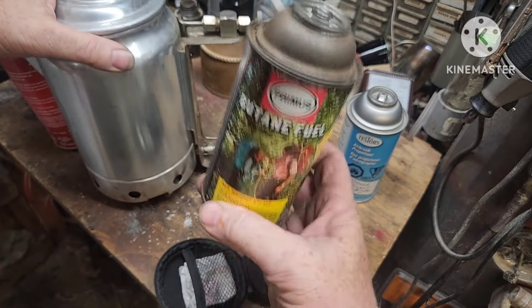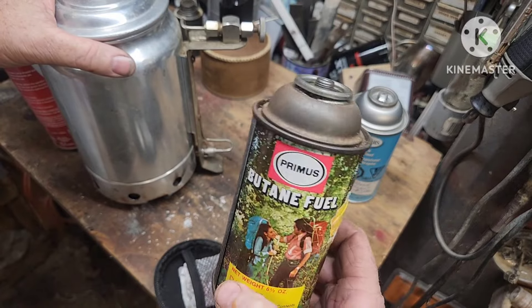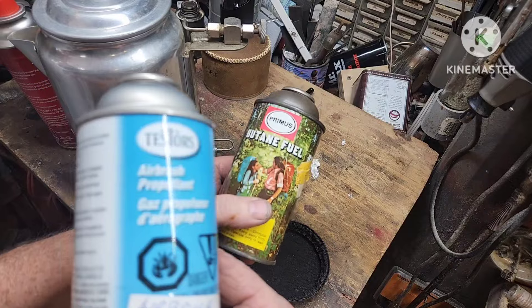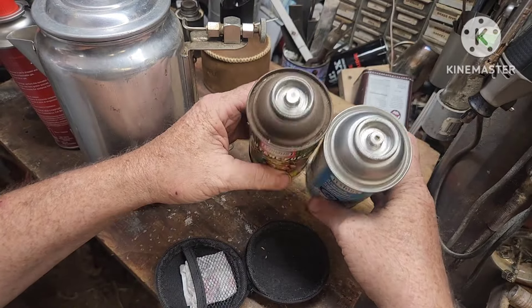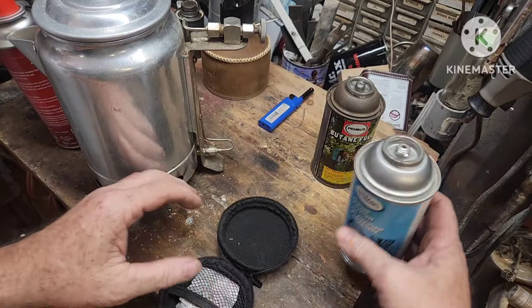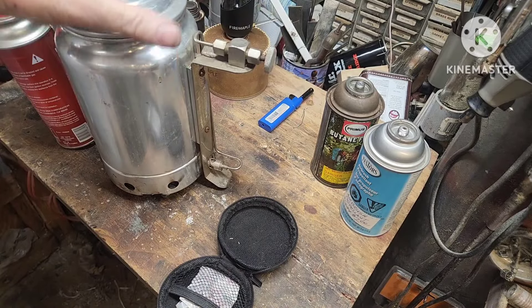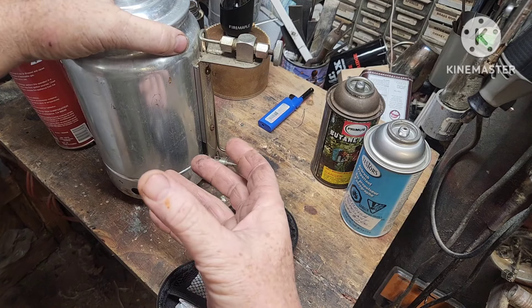It's really hard to find this size of can with fuel. But check that out — they still make the cans, they're just not labeled for this. It's the exact same can. And with this valve, it burns and it boils and it perks coffee.